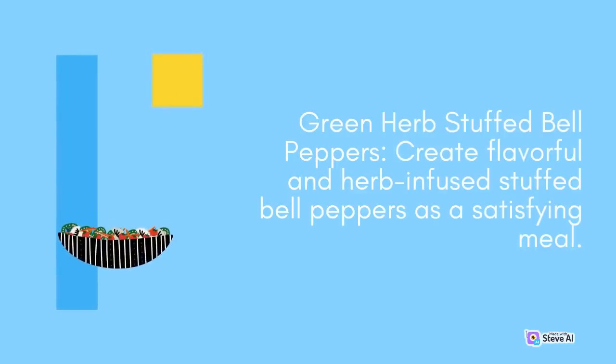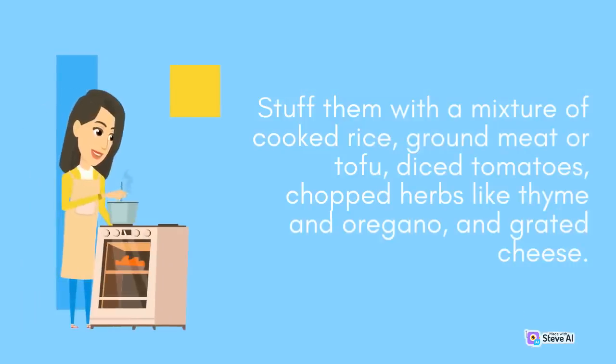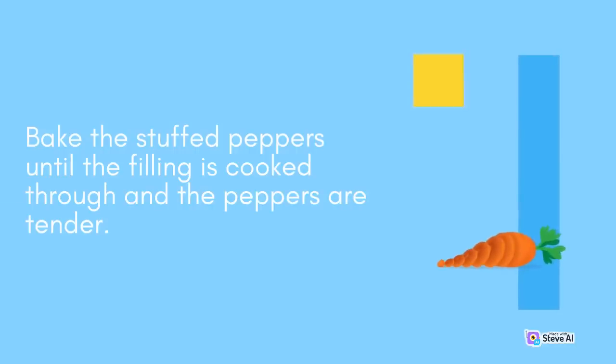Green Herb Stuffed Bell Peppers: Create flavorful and herb-infused stuffed bell peppers as a satisfying meal. Cut the tops off bell peppers and remove the seeds. Stuff them with a mixture of cooked rice, ground meat or tofu, diced tomatoes, chopped herbs like thyme and oregano, and grated cheese. Bake the stuffed peppers until the filling is cooked through and the peppers are tender.